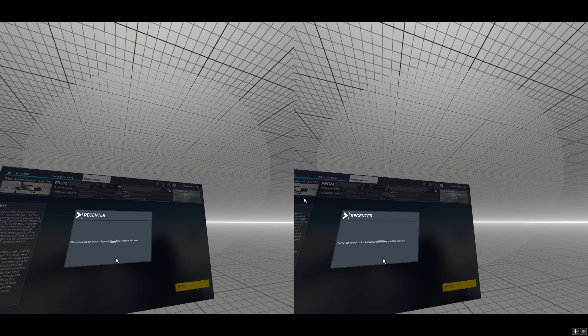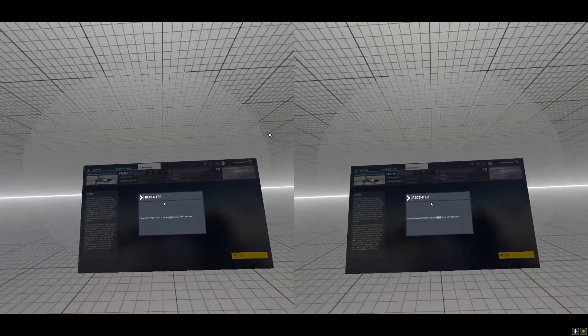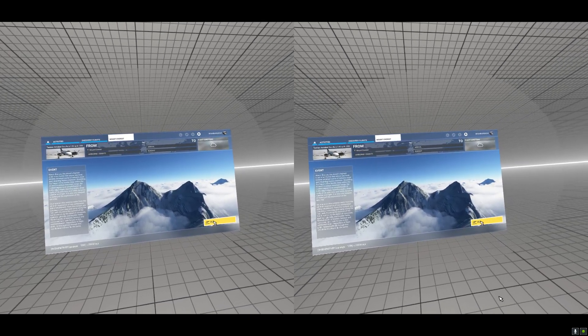To do that, simply press CTRL+Tab. Make sure you recenter your screen by pressing the spacebar. And now we're ready — press fly and load up your VR flight.